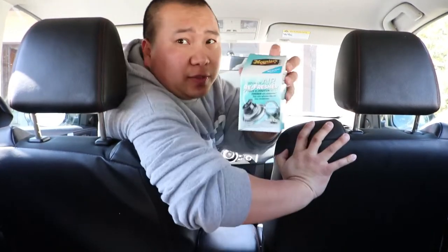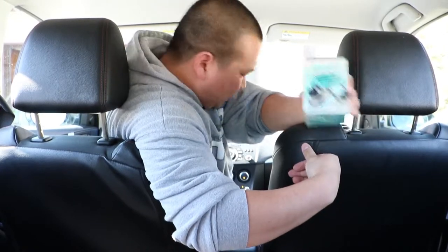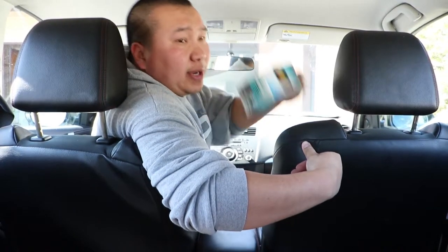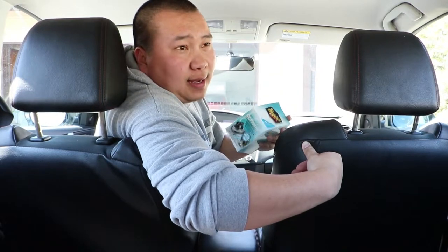Today we're going to be trying this Meguiar's grenade that was given to me. This is an air freshener — it's a new car scent — and I'm going to try how good it is in my Mazda. I'm going to make sure that my system is running and the air is cycling through the system. Once it's cycling, I just have to activate this, let it run in my car for about 15 minutes, then come back in and see how it is.